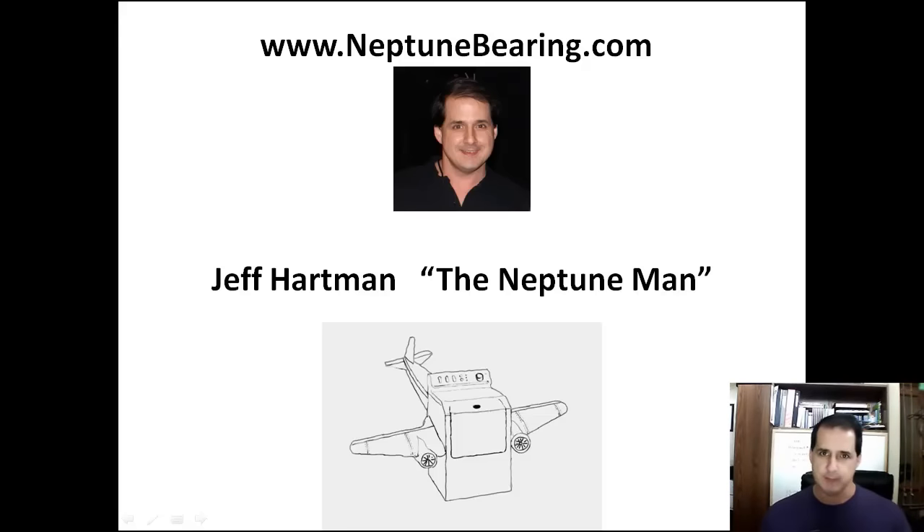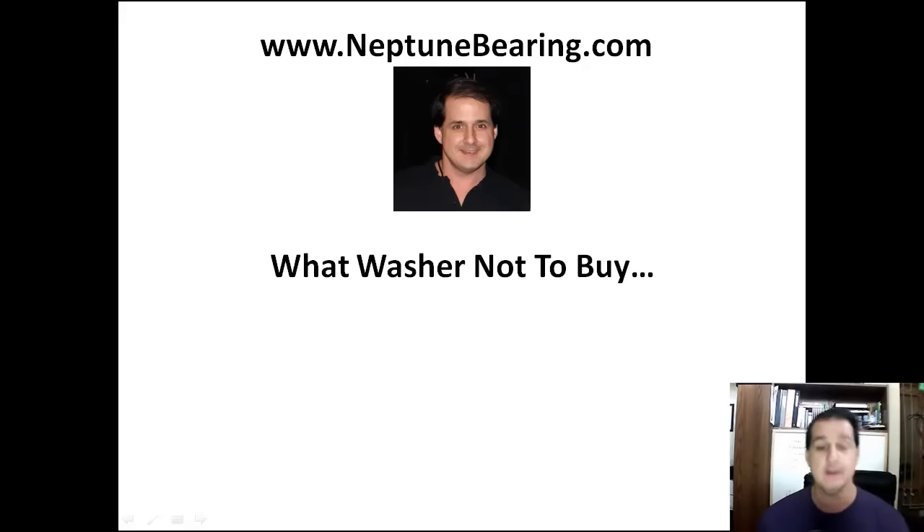Hey guys, Neptune Man. All right, let's go take a look. Today I have another washer. I got an email from a guy named Ron, and he's got a washer that needs bearings.